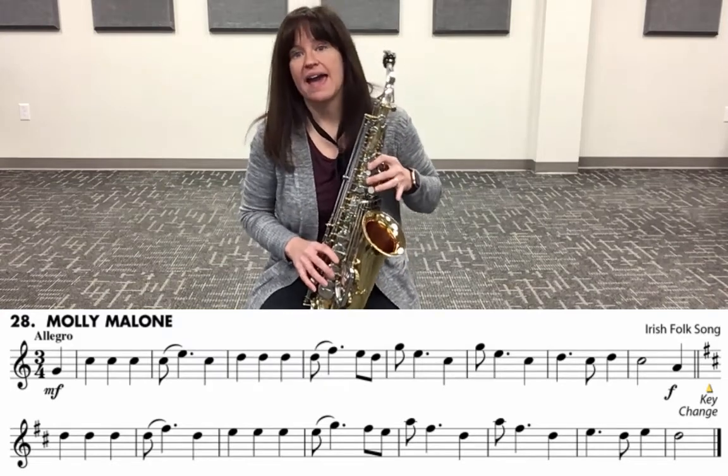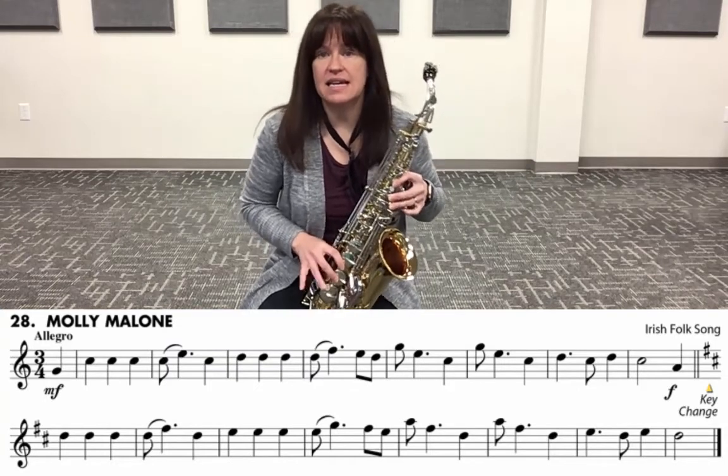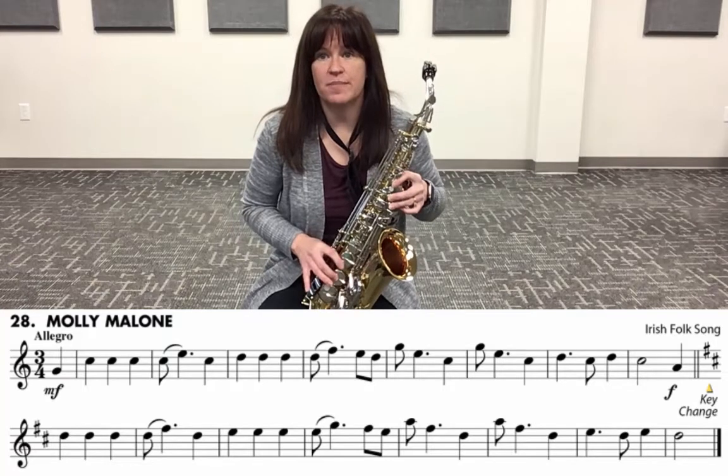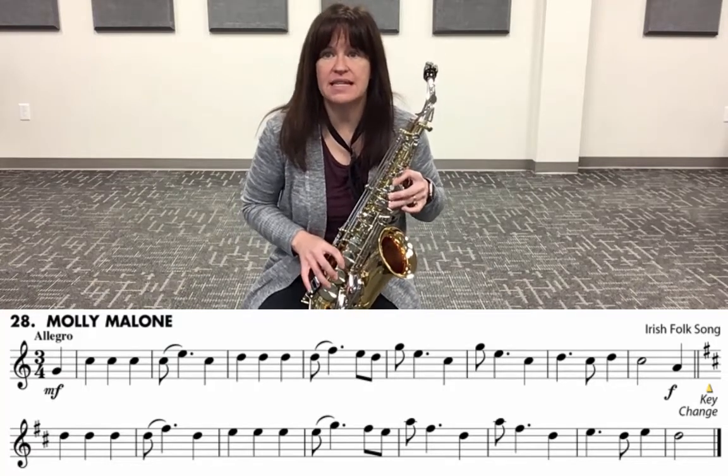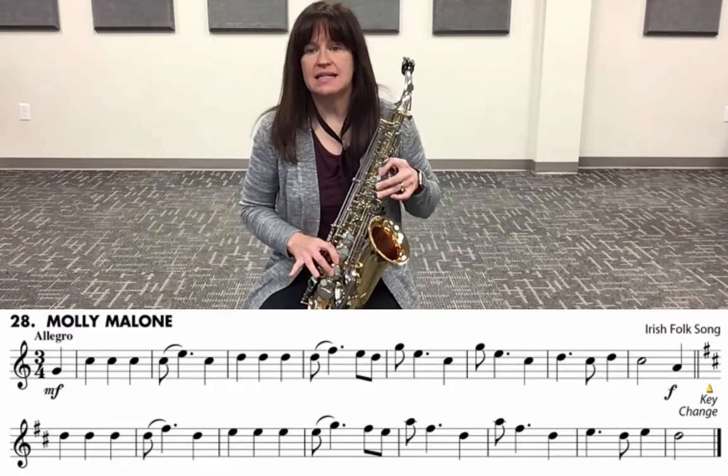Key change — A, D, D, D, D, D, F sharp, D, E, E, E, E, G, F sharp, E, A, F sharp, D, A, F sharp, D, E, D, E, D.